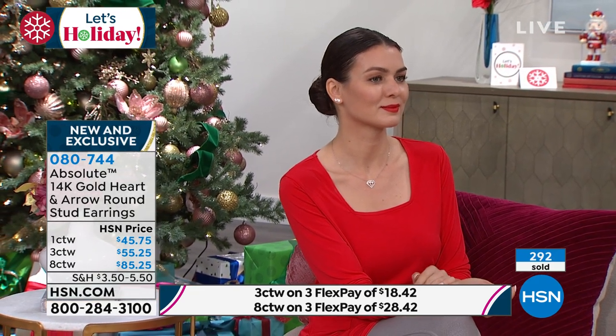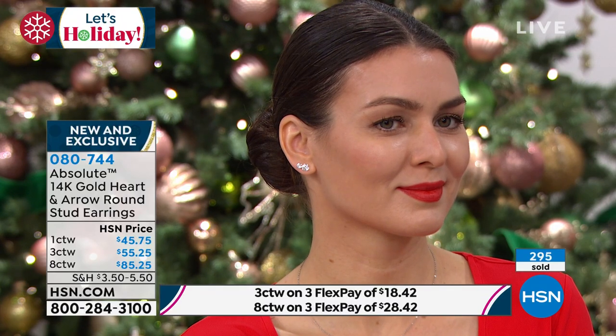I do need to encourage you though — we could lose choices here very shortly. In fact the eight carat, we have the final couple hundred. Grab them now. The one carat — seriously, that's the most popular diamond size right there.